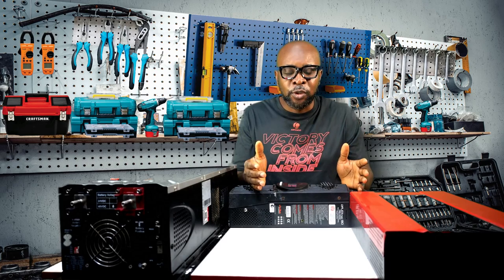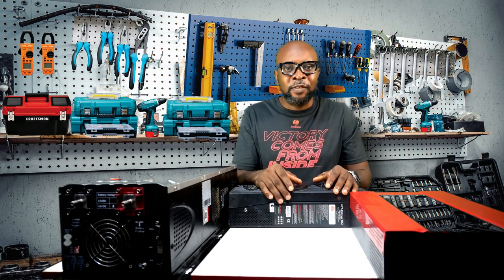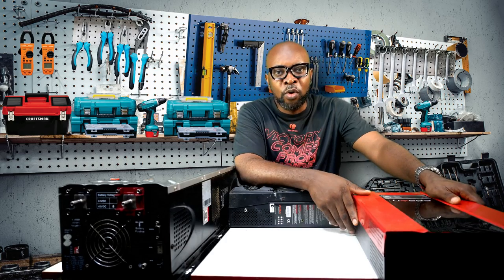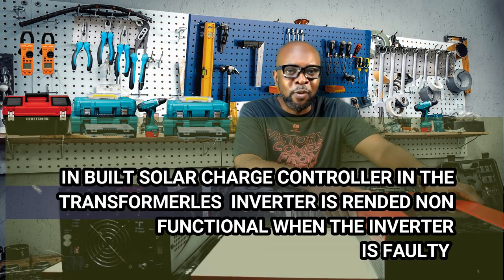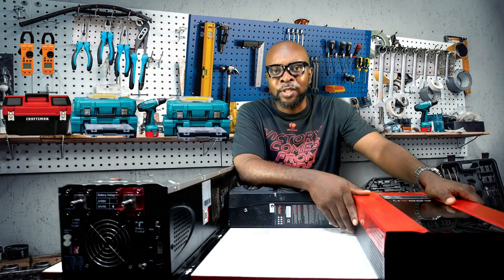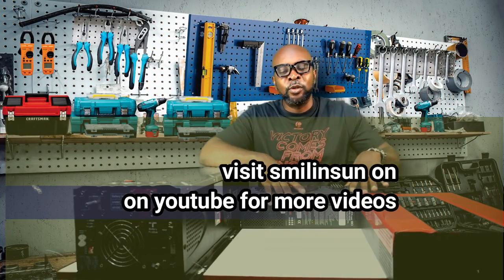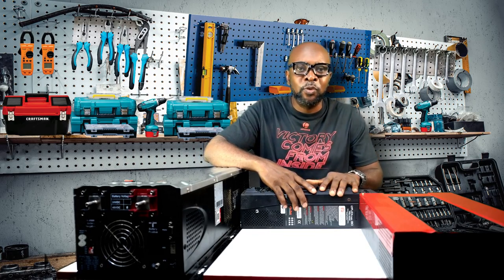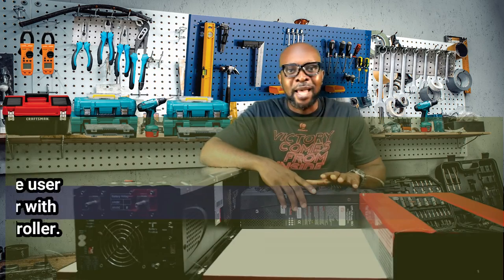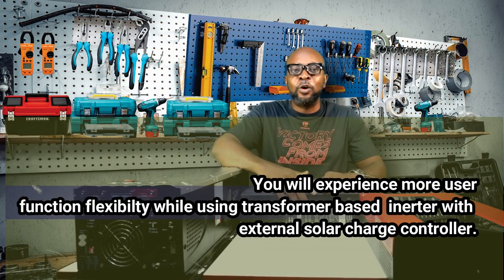A major challenge is that because the inverter and solar charge controller are tied together in one unit, if the inverter develops a fault, the solar charge controller is also useless — you can't use it for a different function. But with an external solar charge controller on the transformer-based unit, even if the inverter is bad you can still make use of the charge controller. It also gives you specific settings to control absorption time, bulk charge duration, and other functions necessary to keep your system running smoothly.